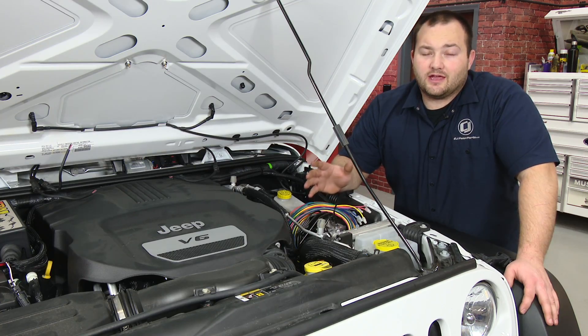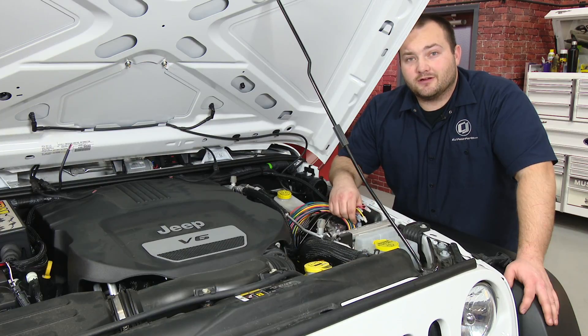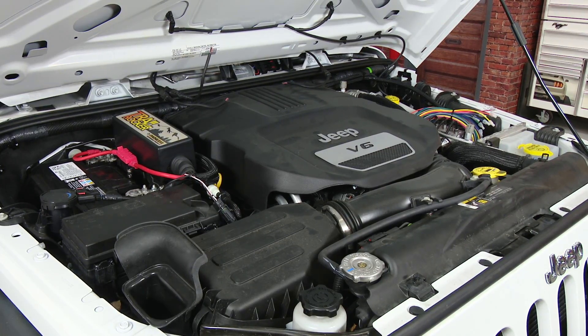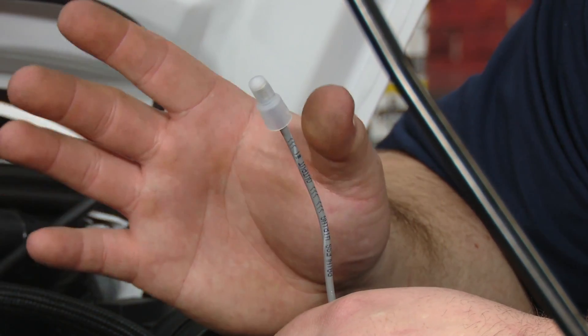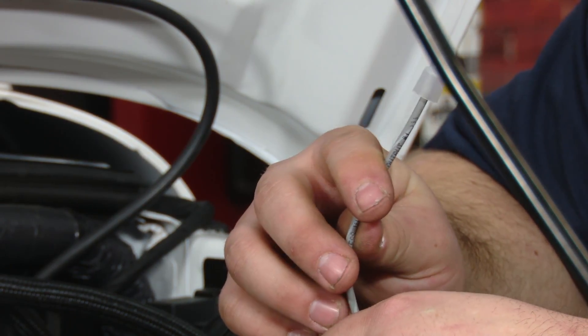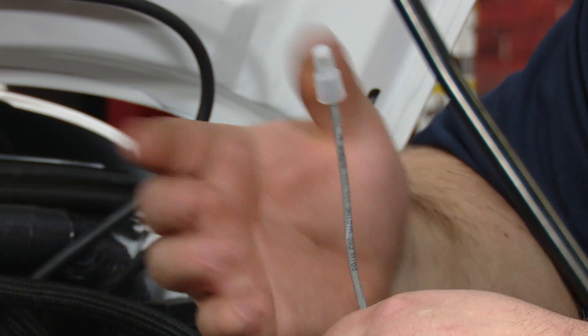You can wire the lights up however you would like. However, we have this Painless Performance Trail Rocker Kit that we're going to wire the lights into. This trail rocker kit allows you to easily install auxiliary lighting — we really recommend that you get one, it makes it really easy. You need to run the power wires for the lights to a 12-volt source, which we're going to run to the wire for the trail rocker kit. Then all you need to do is wire up the grounds and your installation is finished.